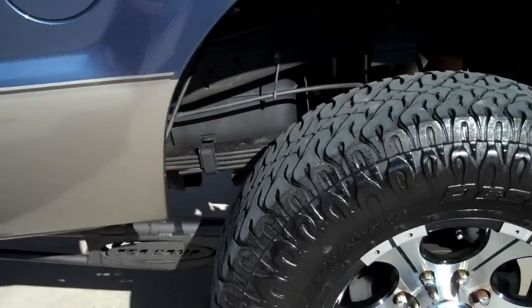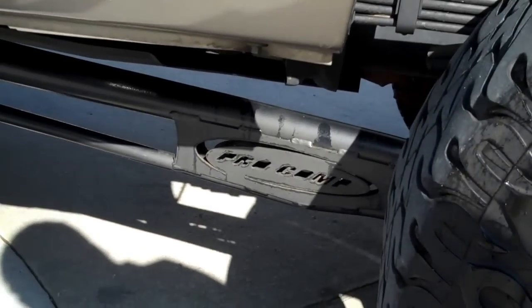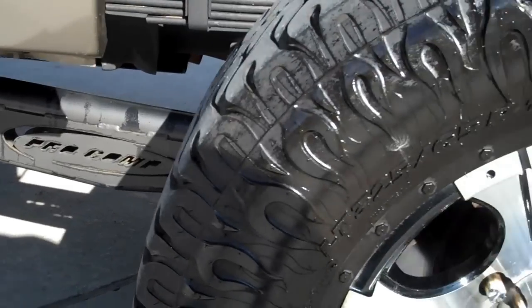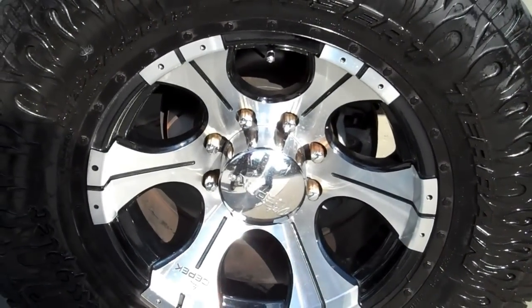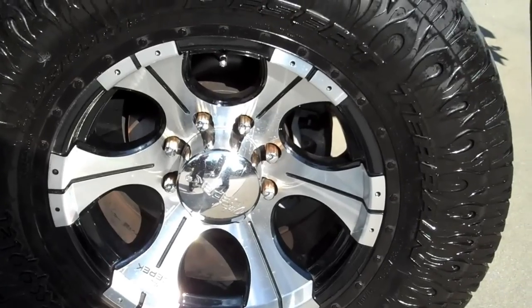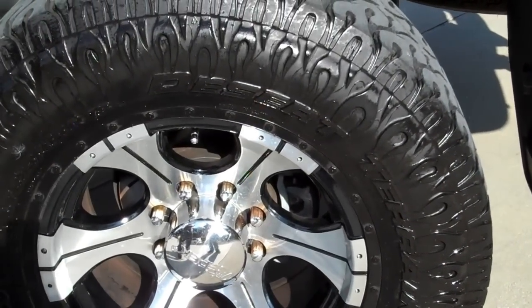Back here you can see parts of the Pro Comp suspension lift. It's got the rear lateral traction bars. It's got the 18-inch Dixie Peck chrome and black oversized wheels wrapped in almost new Nitto 325-65-18 Dura Grapplers tires.